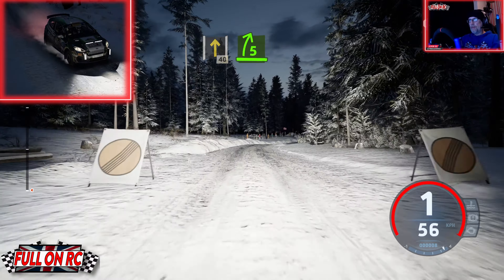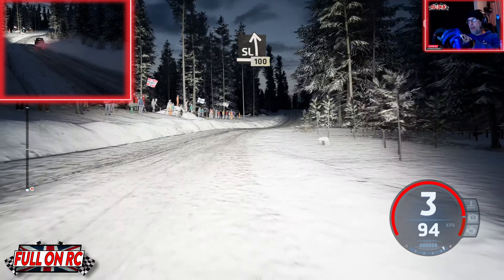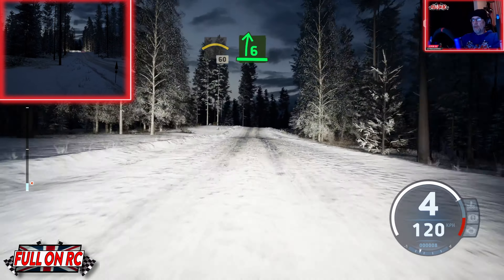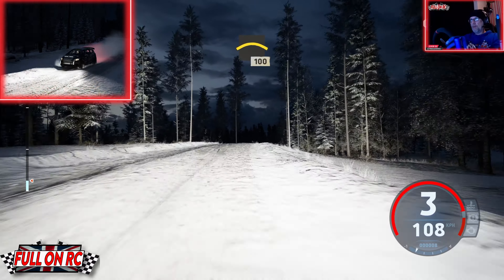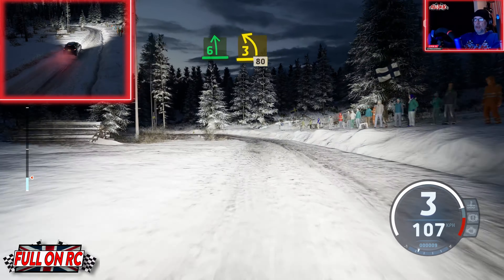40, 5 right, opens, and slight left, 100. Right to the small jump, 40, crest, 60. 6 right to the jump, opens, into crest, 100. 6 left, 3, 80, in extra cautious.